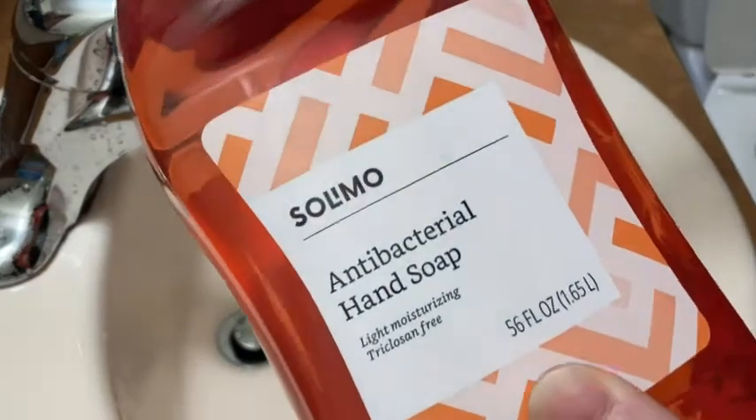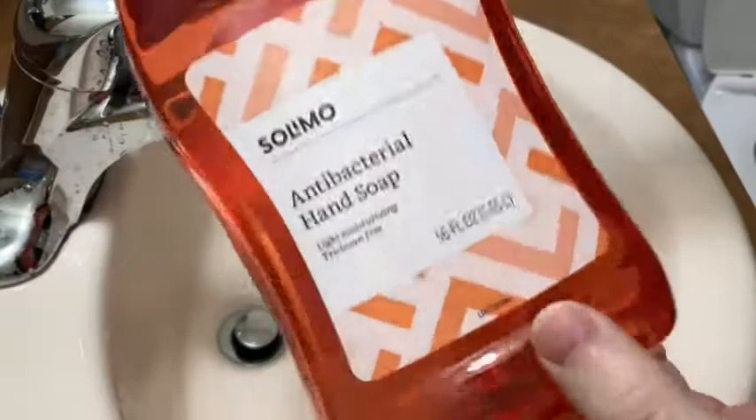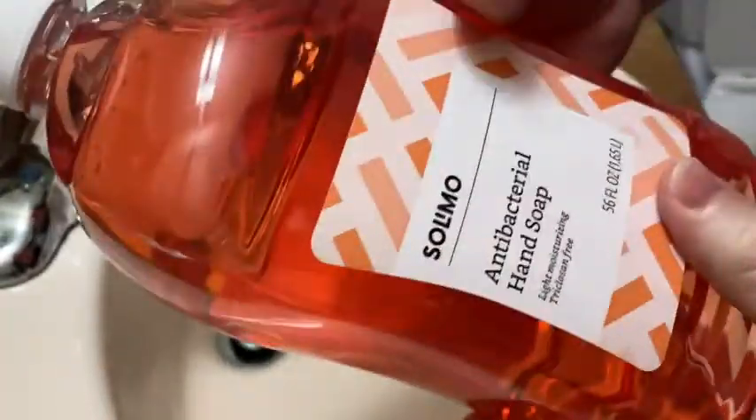Hi, this is Solimo antibacterial hand soap. This is the Amazon brand and it comes in this really large container. It's 56 fluid ounces and in this video I'm going to use it to wash my hands to show you how it works.